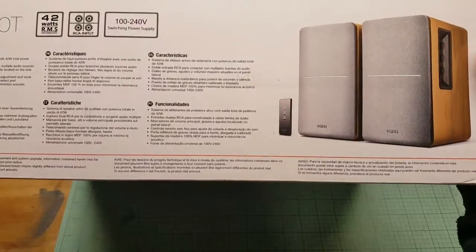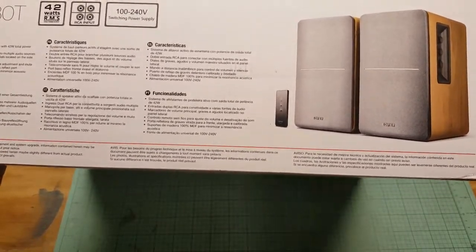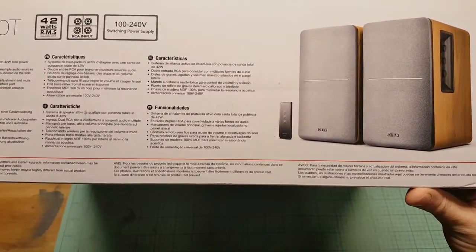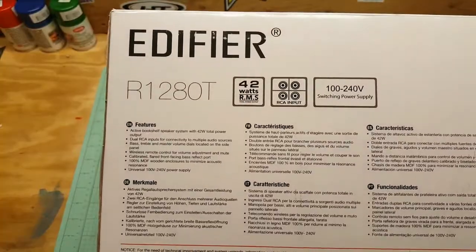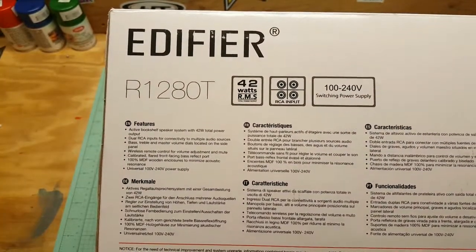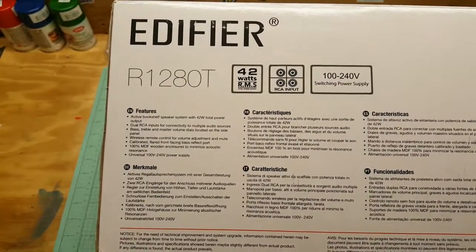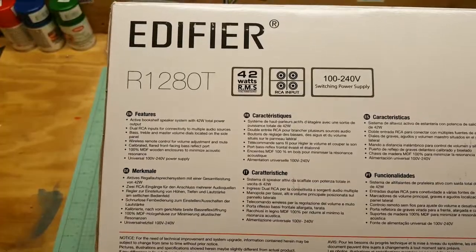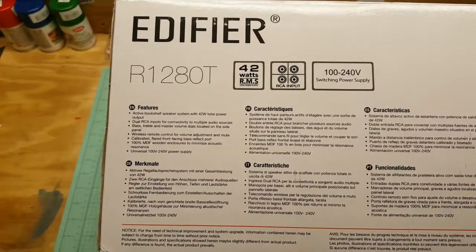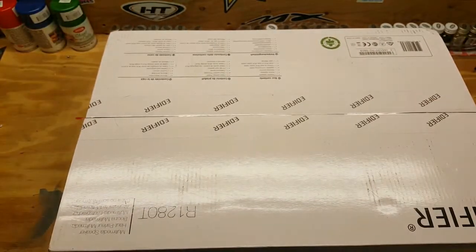I wanted to get these for my record player because they're powered — I don't need an amp or receiver, none of that. They've got a nice sleek clean look. Some features: 42W RMS, two sets of inputs, powered subwoofer, 13mm silk dome tweeter. Looks like it comes with a little remote too.